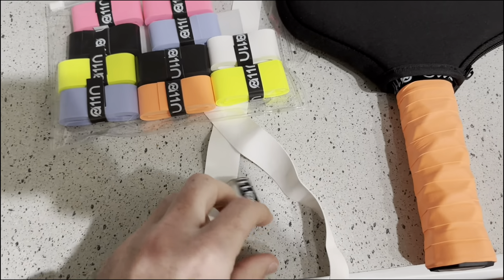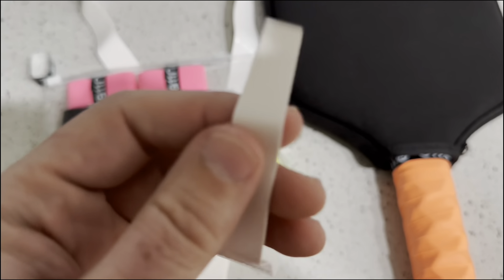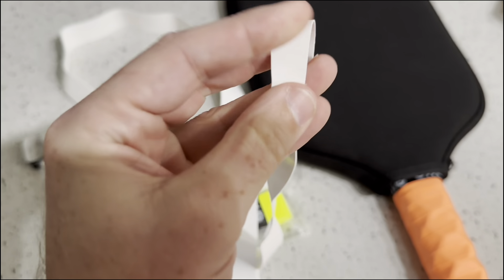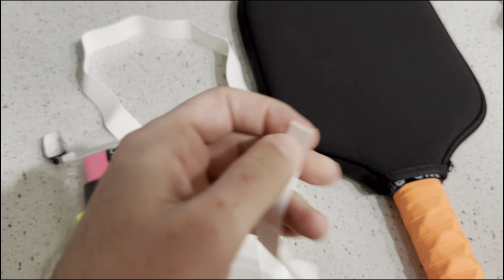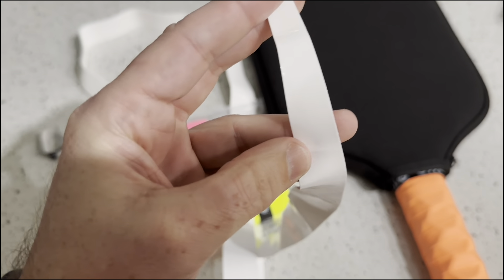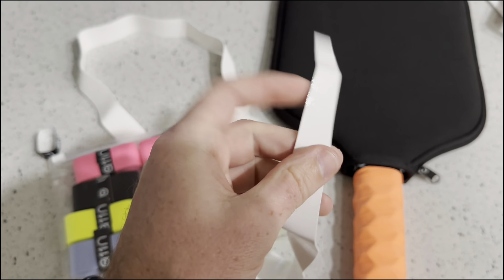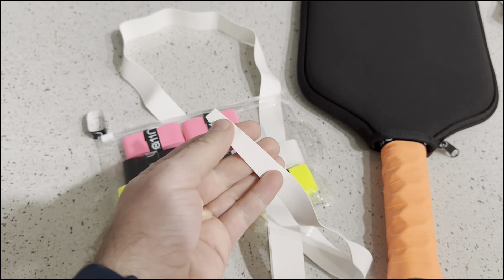Just so that everyone knows, in case anyone gets confused from other reviews — on this end, this goes at the bottom of your handle. On the other side, you need to peel this off. There is some stickiness on the backside for you to stick it on when you're wrapping around. And then there is also a very thin plastic film — you can see where it's a little shiny — whereas this side is shiny in the light because of that thin plastic film you need to peel off before you start wrapping it around your handle.